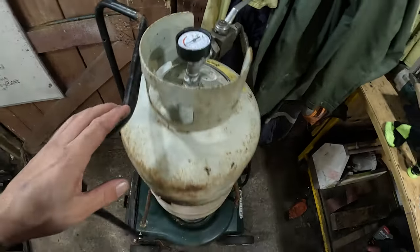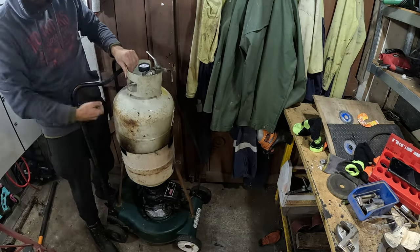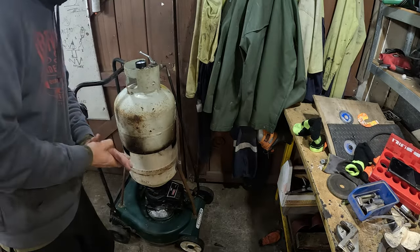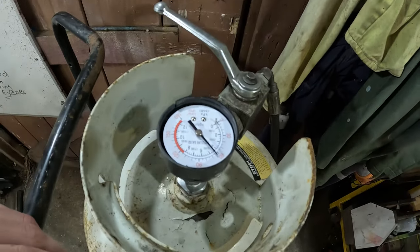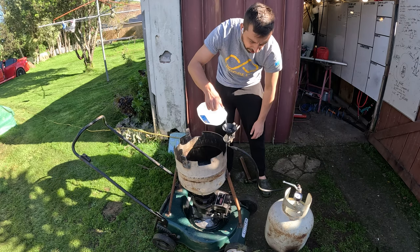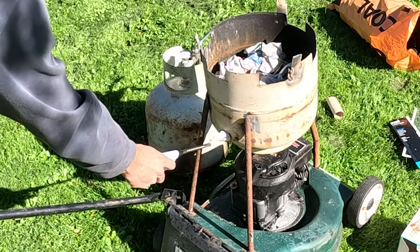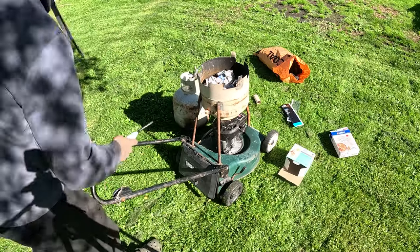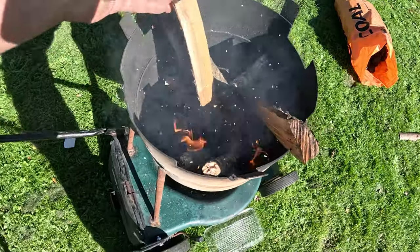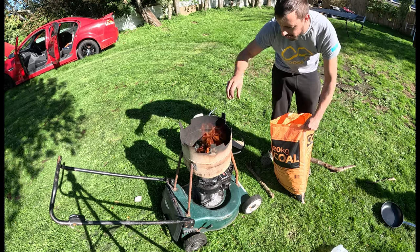I've got about 120 psi in there from the compressor. Let's see if it'll run. Okay it seems to stop at about 70 psi. Alright, time to put the water in — start with 2 litres. Alright this is an Ito mower, it runs on coal just like a Tesla does. What?